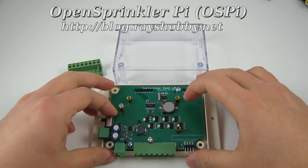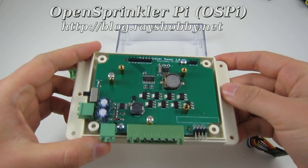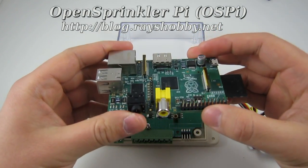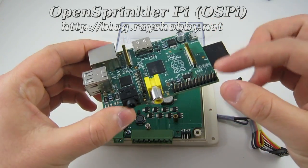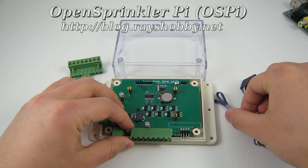Hi, what I'm showing here is the OpenSprinkler Pi, which is an extension board designed for the Raspberry Pi that allows you to use the GPIO pins to directly interface with sprinkler valves.